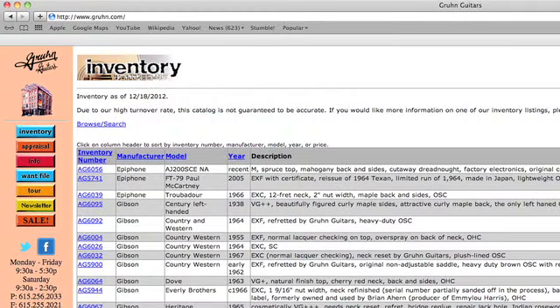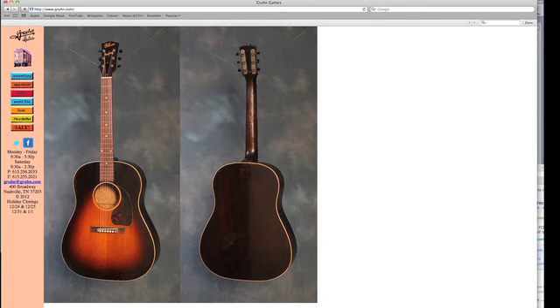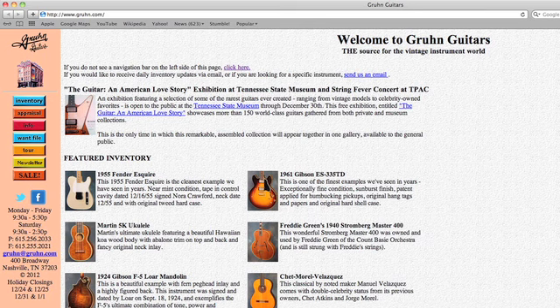Once the guitar is out of repair and posted on our website, our customers know that the instrument they're buying is represented 100% accurately and is sold for its current market value. The repairs are professional and second to none. And this is why Gruhns Guitars is the gold standard in the industry when it comes to fine vintage guitars.